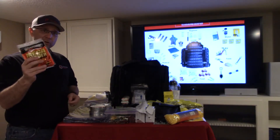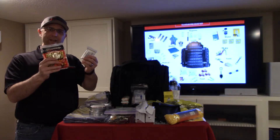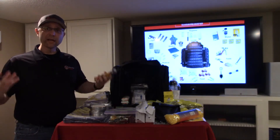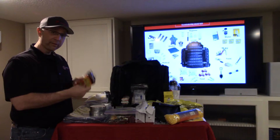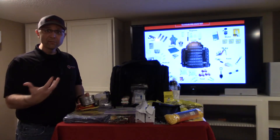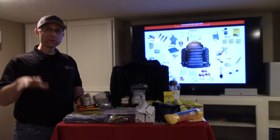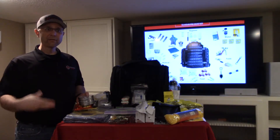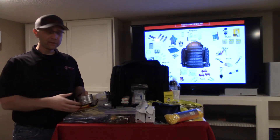We also have body warmers. You can use these in conjunction with the blanket — put the blanket on, get underneath it, and the body warmers help keep you warm. They last about 12 hours each and there are three of them. We also have a tarp, which is pretty versatile — you can use it to shelter yourself from bad weather or put it on the ground to keep yourself from getting wet.